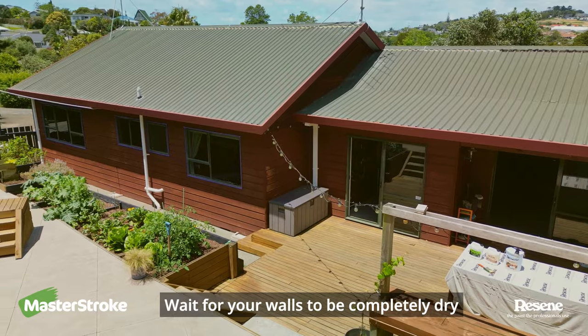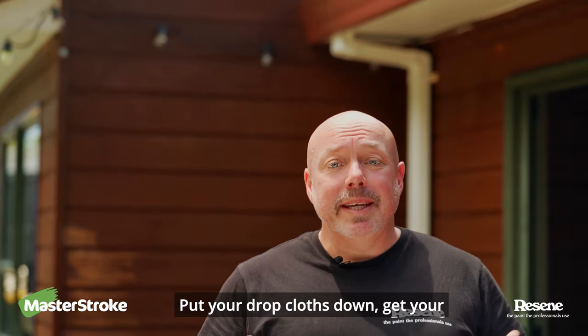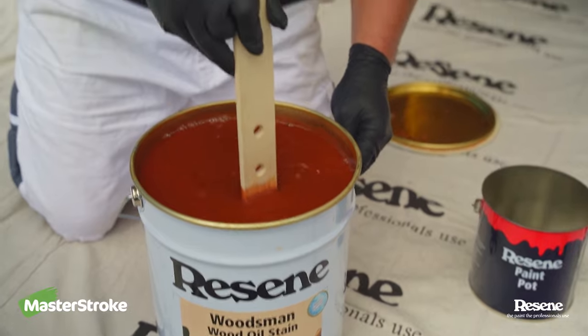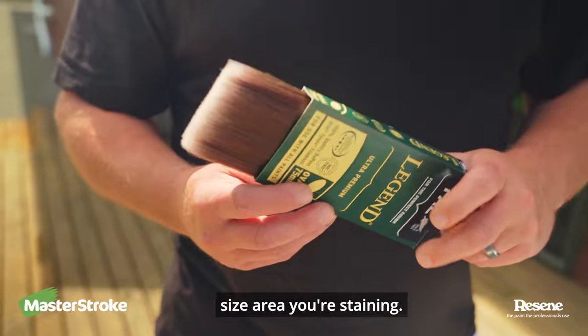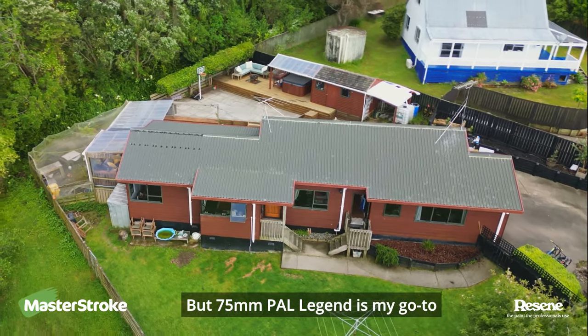Wait for your walls to be completely dry and then you're ready to stain. Put your drop cloths down, get your safety gloves on and don't forget safety goggles — in these conditions sunglasses will work just as well. Next step, pick a brush that you're comfortable with. Obviously it's going to depend on what size area you're staining, but a 75mm PAL Legend is my go-to.